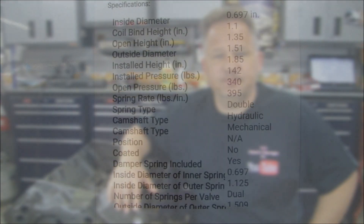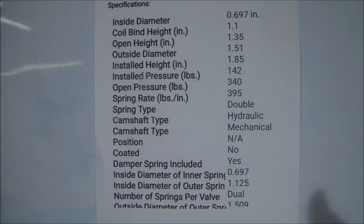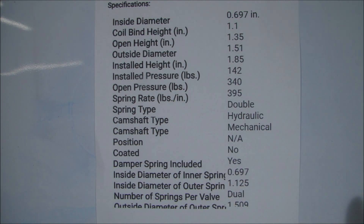Now the first thing you would do is, when you find the cam you want, you go to the website and it'll say recommended components. In this case I went to the CompCams website, looked up the cam part number, and it says recommended valve springs.